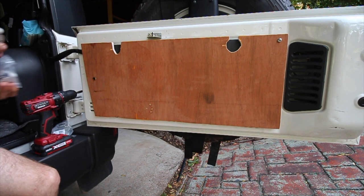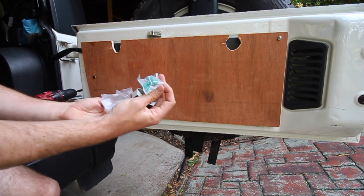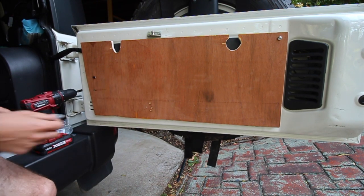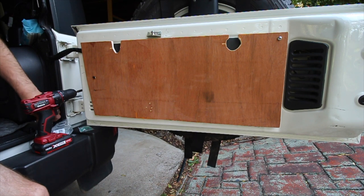So getting these out of the packet — they come in a two-pack and also include screws for shed use. Obviously those screws are going to be a bit long for going into the wood of the tailgate table, so we've just got our own shorter screws.